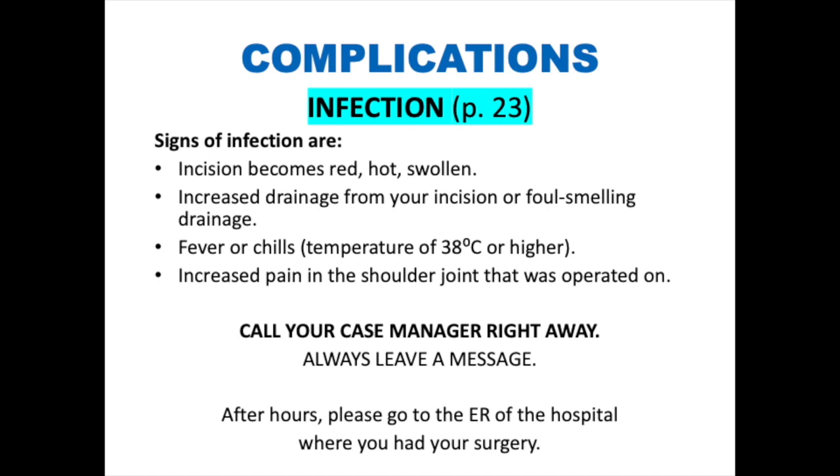Potential complications — infections. Infections are also rare but do happen. When they happen, they can be catastrophic. If you have any signs and symptoms of an infection, call your case manager right away during business hours. If your incision becomes red, hot, or swollen, if there is any foul-smelling or any drainage from your incision, if you have increased pain, fever, or chills, please call your nurse. If your dressing or bandage is not intact or is leaking, please call your nurse as they can give you dressing change instructions.